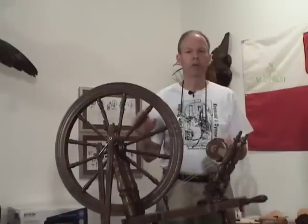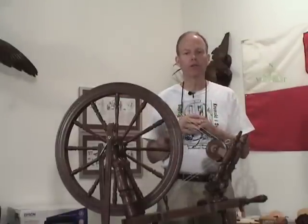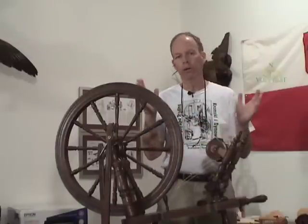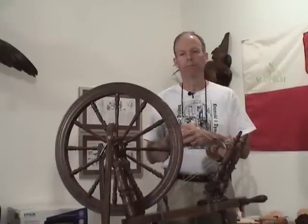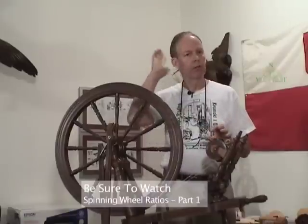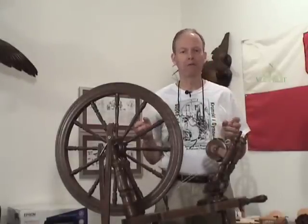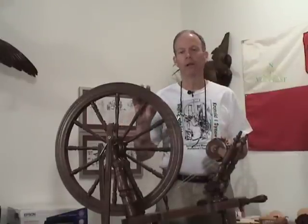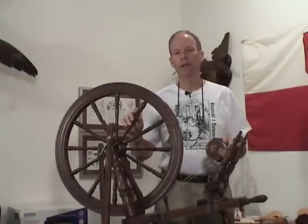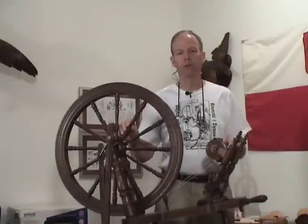So look at ratios, understand them, determine what they are in your wheel if you don't already know. If you're out buying a wheel, look at that maximum range you can get out of the box or with add-ons. Preserve that ability to go faster or to go slower. Or if you're just a spinner that enjoys sitting down and using your wheel and making yarn, not being concerned about how many yards you produce in an hour, put the ratios in the back of your head — don't obsess with them. I hope that this will help you in your day-to-day spinning. Tim Horschler with Tim Talks, New Voyager Trading. Check back — we're adding videos all the time. If there's a topic you'd like us to address, just send us an email and we'll try to work it into our production schedule. Thanks so much.